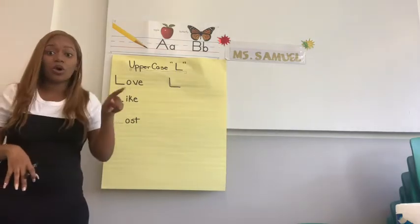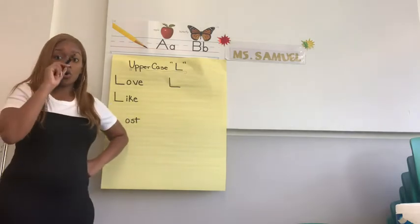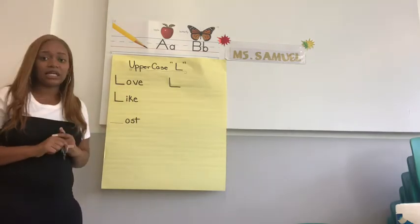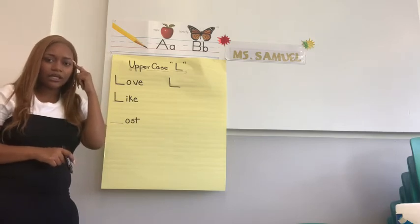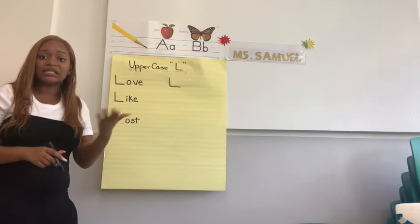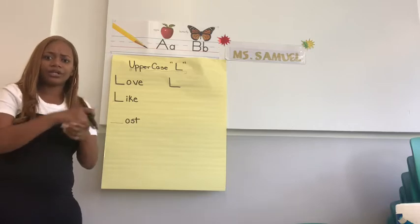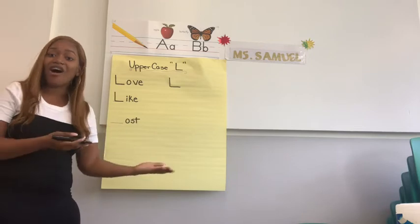So we're going to pull down, straight, lift, and slide, right, lift. We need to solve our word. We have O-S-T. Think for a second — what is O-S-T? What sound does that make? O-S-T says 'ost.' So if I put an L in front, that word is lost. Excellent.